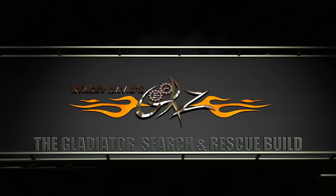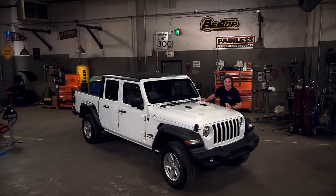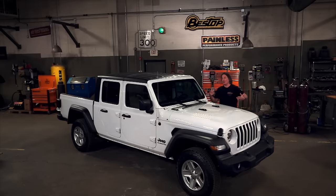You're watching Gears and the Gladiator Search and Rescue Build powered by Bestop. Some of the biggest news to come along in the automotive industry in a long time is the release of the new Jeep Gladiator, because Jeep reached back into their past, took some DNA from the legendary Scrambler, mixed it with the current Wrangler, and morphed it into a modern four-door pickup.